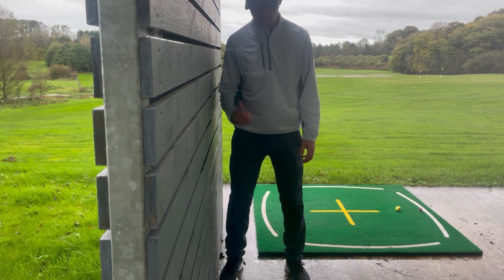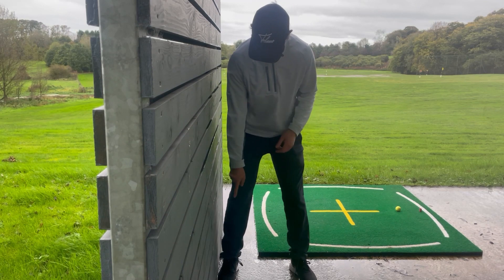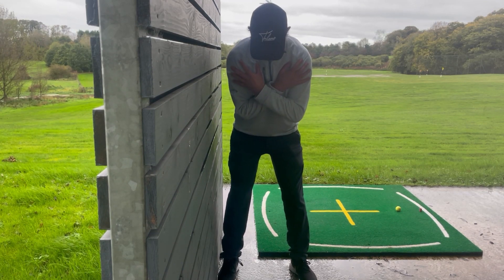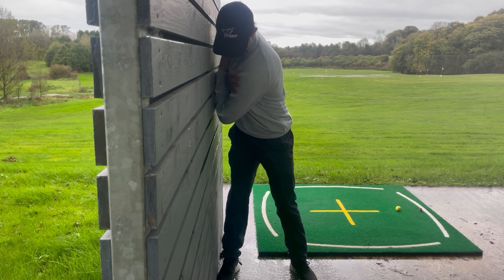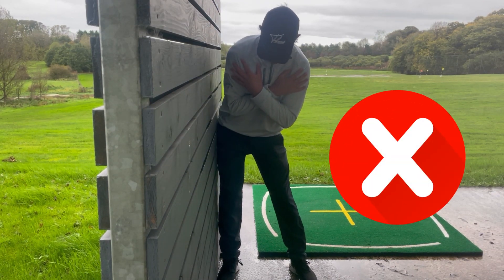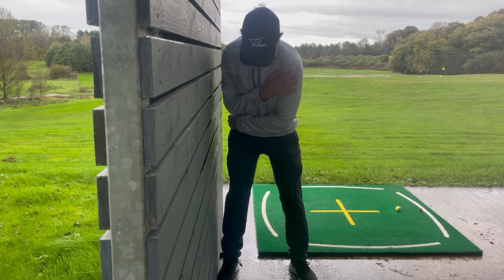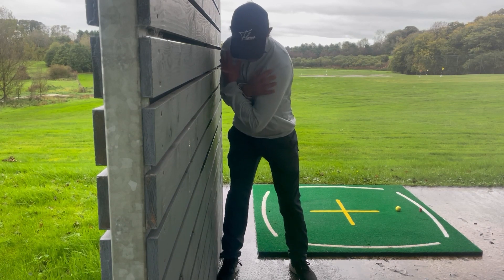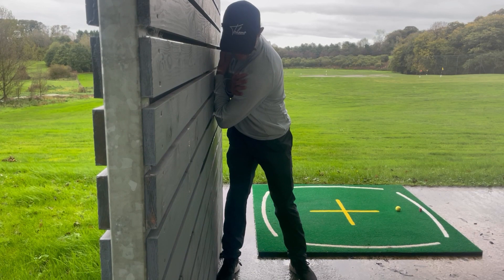Here's a great drill to achieve this: find a wall, get into your setup position and cross your arms over with your foot just touching the wall. Rotate your body into the backswing so that your arms just touch the wall. If you slide and sway with the hips, the hips will hit the wall and you won't be able to rotate correctly. We want the hip to work away from the wall while the upper body rotates until the arms hit the wall — that's the rotation we need at the top of the backswing.